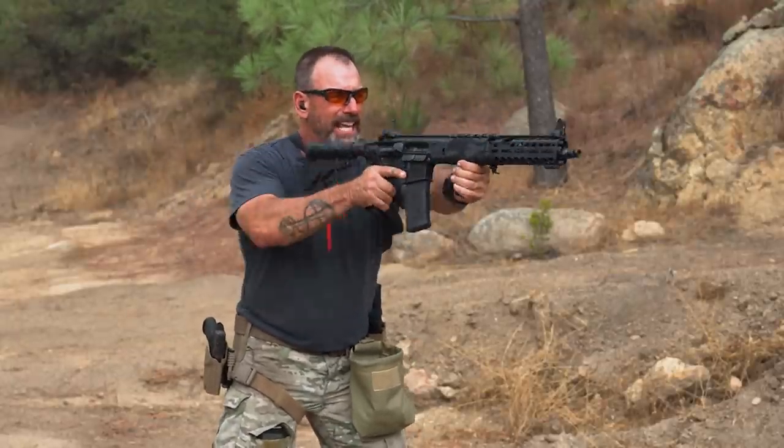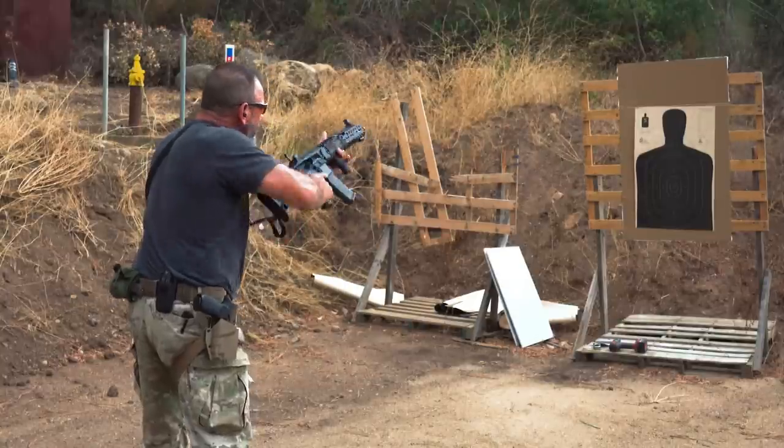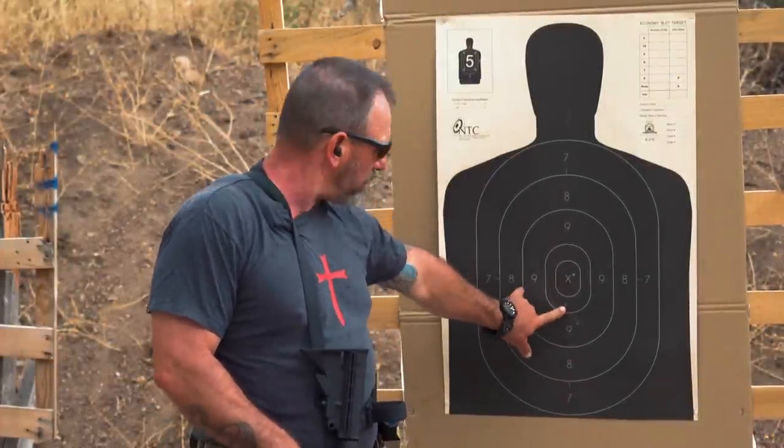I'm going to aim right at the X. So from five yards, just with iron sights, aiming right at the X — my shot fell right here. It's about two, two and a half inches low.